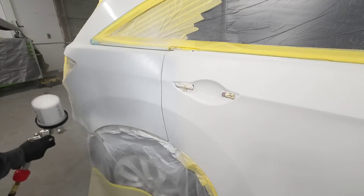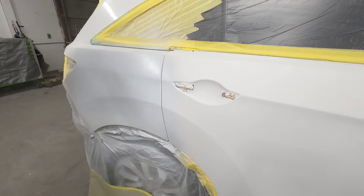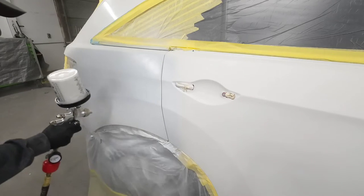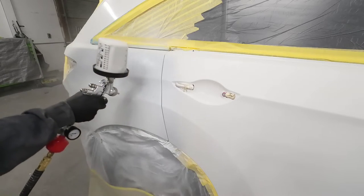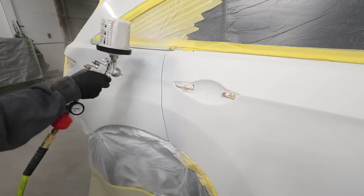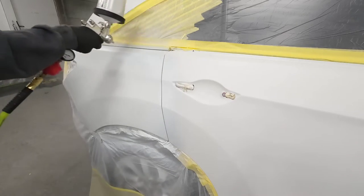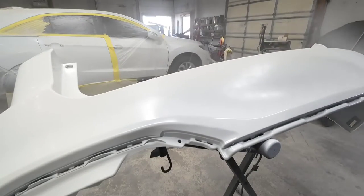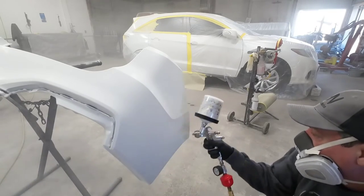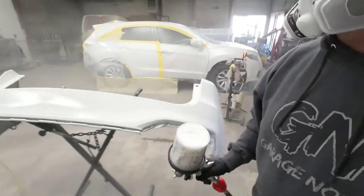We're going to start applying our base over the sealed area first — we want to get that covered. We're not worried about blending it out right now, we just want to get coverage on the sealer. We're going to put one medium to wet coat on and let that flash off for 15 minutes. You don't want to try and cover your sealer in just one coat. Introduce that paint to the surface, let it flash off — you'll get better coverage with multiple coats, typically about three coats. Here I'm applying some paint to the end of the bumper cover where it meets up with the quarter panel. We want a good color match from the bumper to the quarter.